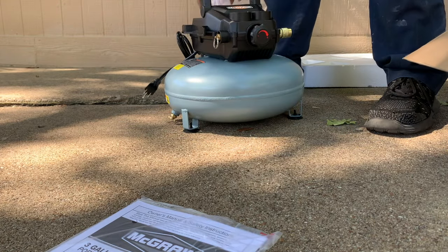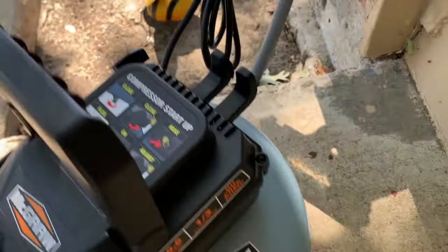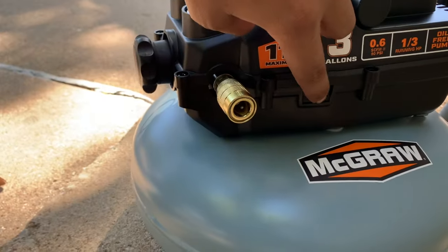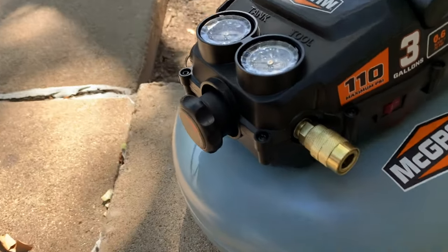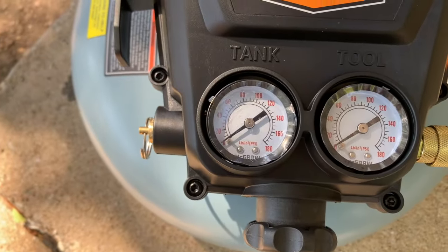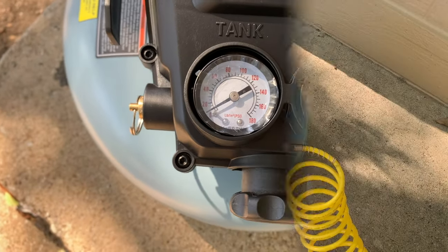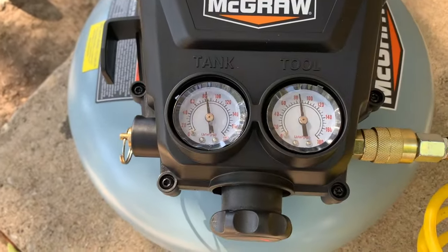Here we have the air compressor. To be honest, when I first turned it on and heard it, I thought it was bad. For a moment I thought I had a defective one because it wasn't building up pressure.